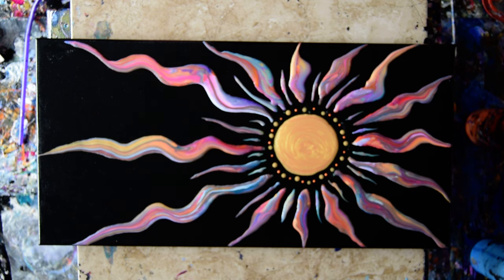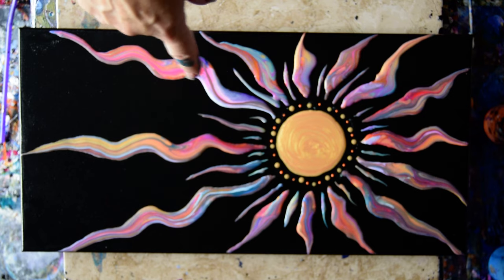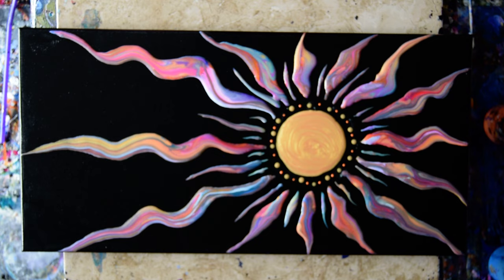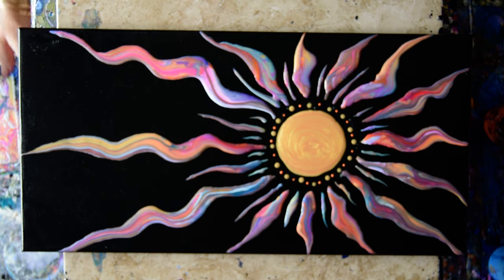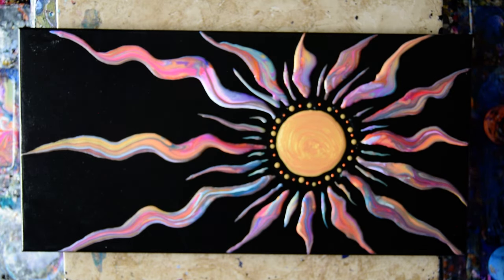This is Priscilla Batzell in Spring Hill, Florida at Expressionist Art Studio Gallery. I'm wondering if I should put a couple more rays right in there because it really looks like it needs them, and I'm going to do that. And if it's not done yet when you're gone, forgive me. But right now I'm going to do that. And I didn't drip, so I'm very happy.